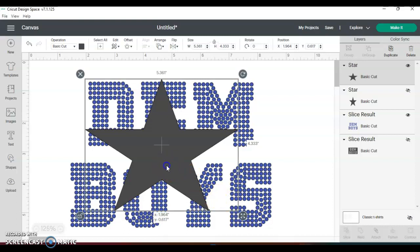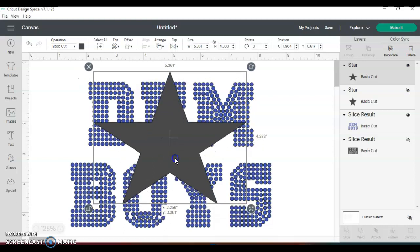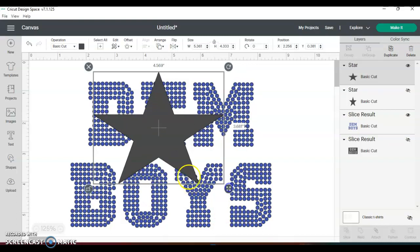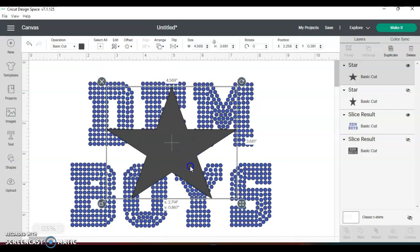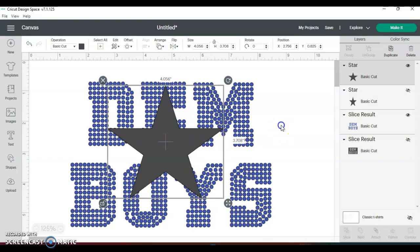I want to make sure that the points hit on very obvious places. At the same time, you do not want to split the circles — otherwise you can do it but you have to go in and change the contour of it. Everything is hitting except for this one right here — it's not hitting the way I wanted to. You can also rotate it if you want, but I just want it where I need it to be.